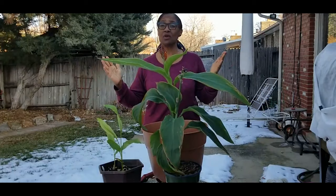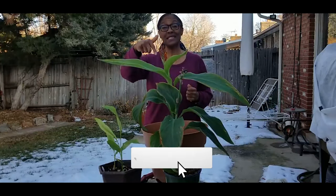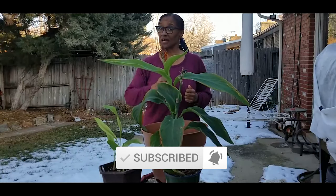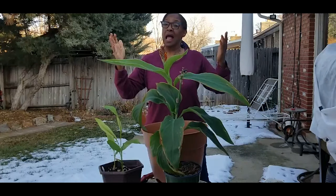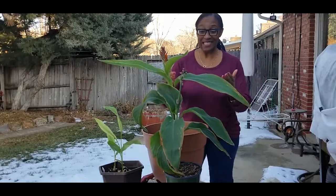Welcome to growing your own food in your own backyard. If you are new to my channel, please consider subscribing and don't forget to hit the like button. I am doing another video on my turmeric plant.